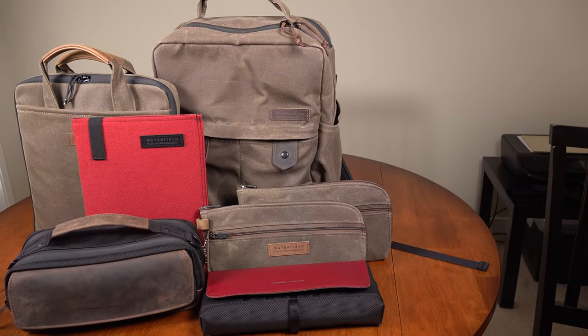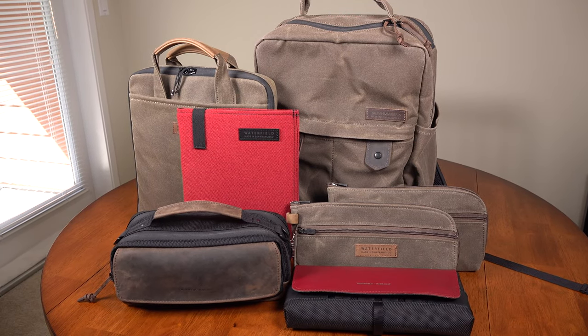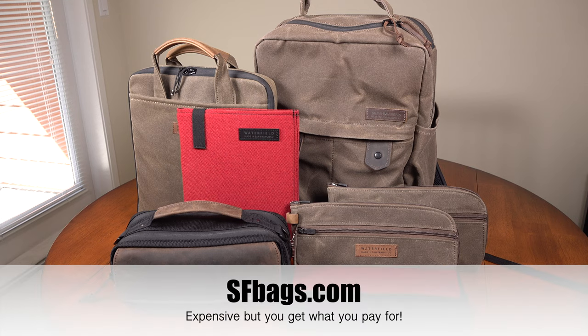Just be careful — Waterfield products are addicting and you might end up upgrading your entire carry like I did once you experience the luxuriousness. My wallet is hurting. Thanks Waterfield — thanks a lot.